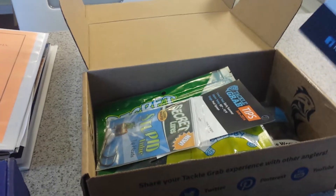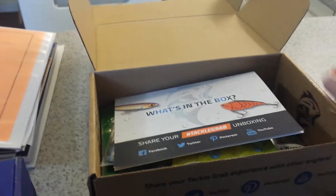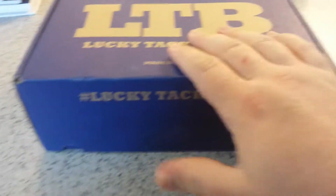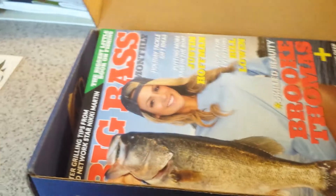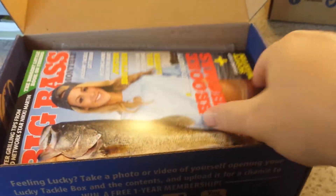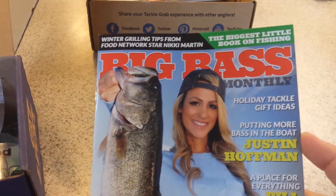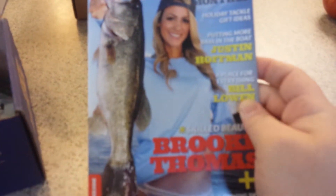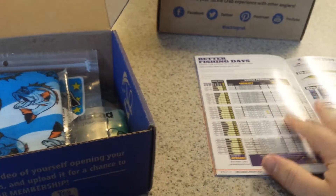It kind of surprised me that I got a different box than what the normal subscribers were getting. Now we'll take a look at the Lucky Tackle Box — I was really impressed with some of the stuff I got, there's a lot in here. Some of these have a monthly magazine; this one has the Big Bass Monthly with Brooke Thomas on the cover. It's full of interviews and recipes, and in the very back it lists what came in the box and the values.